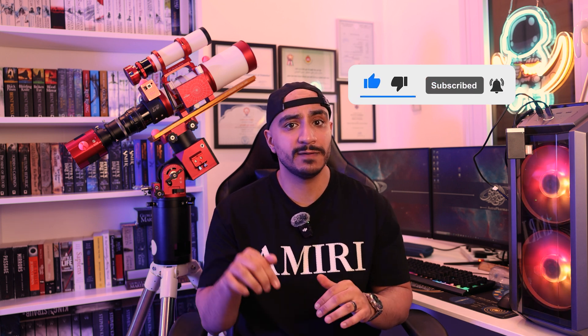So there you have it — choose wisely and clear skies to you all. This video took a lot of time and effort, so I would appreciate it if you liked, commented, and subscribed. I will include a full PDF file with all the information from this video in the description, along with links for each individual component. This has been Astropharma — thank you for watching.